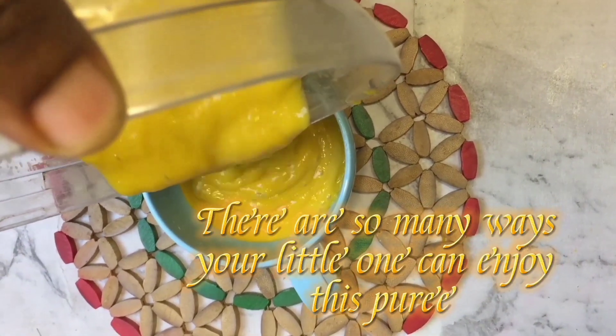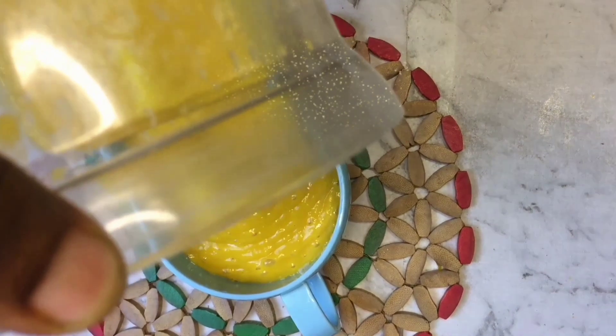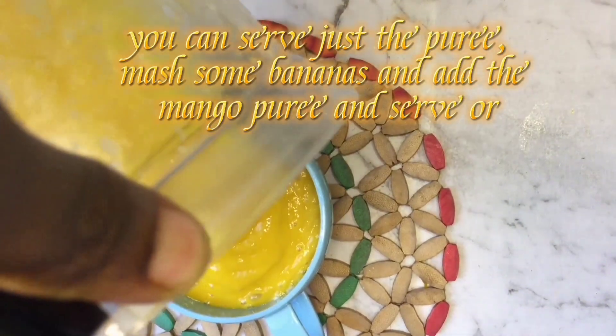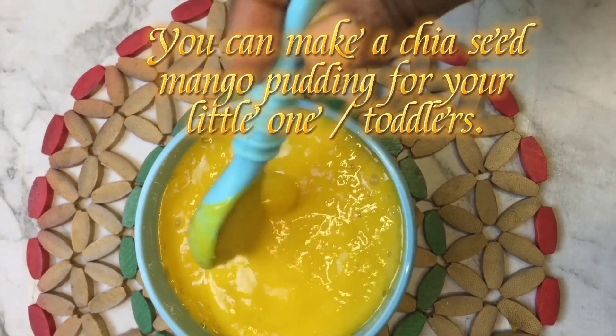There are so many ways your little one can enjoy this puree. You can serve just the puree, mash some bananas and add the mango puree and serve, or you can make a chia seed mango pudding for your little one.